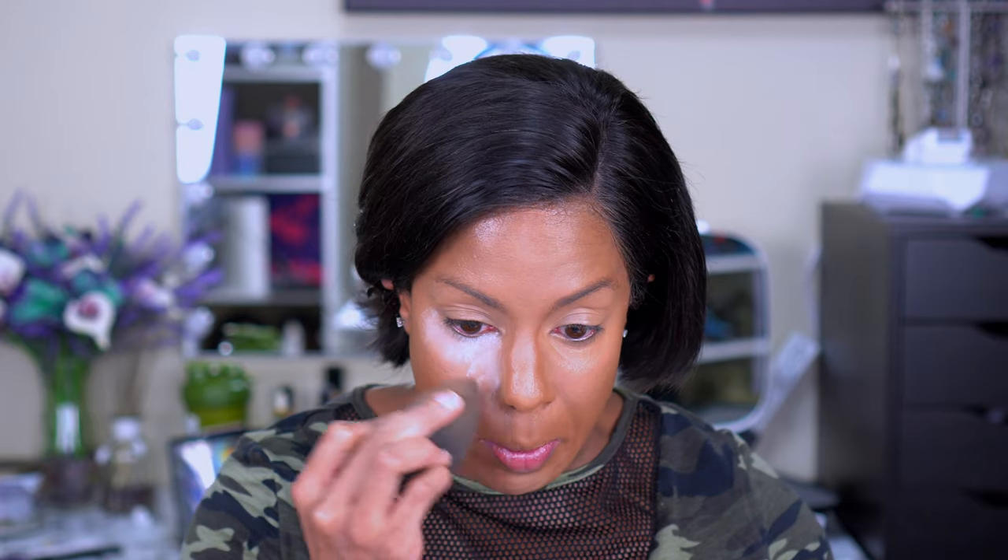For setting powder I didn't pick one up from them, so I'm using my RCMA powder — it doesn't add any color and doesn't change the look too much. Everything looks so smooth and airbrushed.